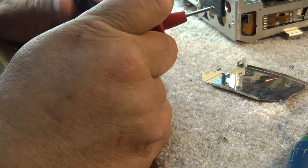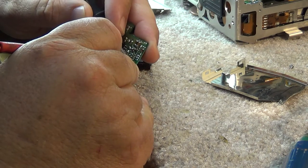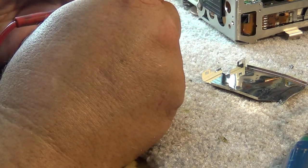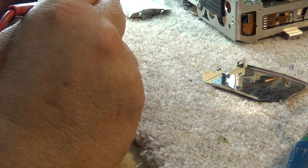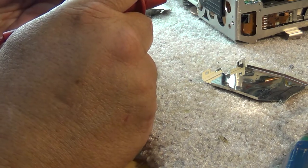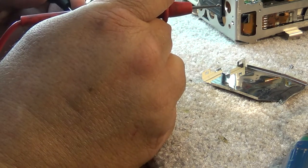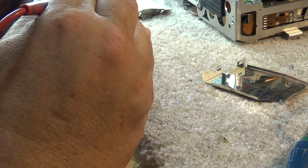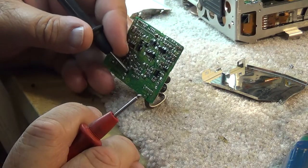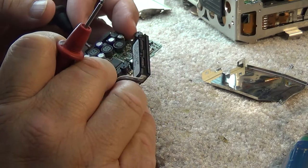They're all looking okay - all the ones I've tested in here look good. There's a conformal coating sprayed on the board for moisture protection, so I have to press the probes a little more firmly to break through it and measure the ESR. All capacitors measured so far are looking okay.